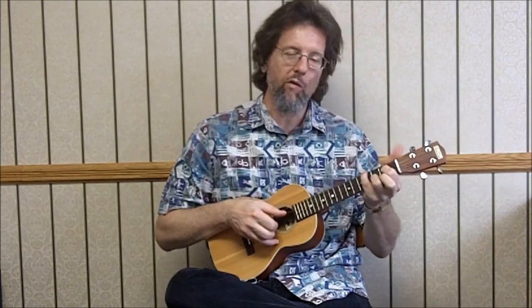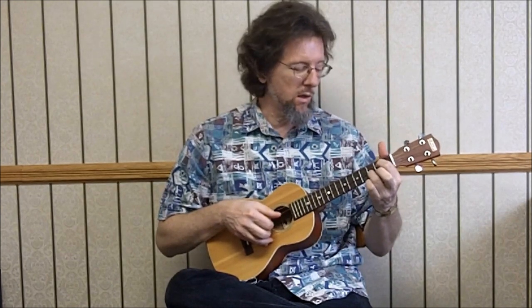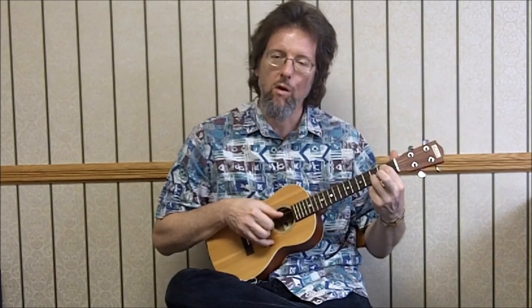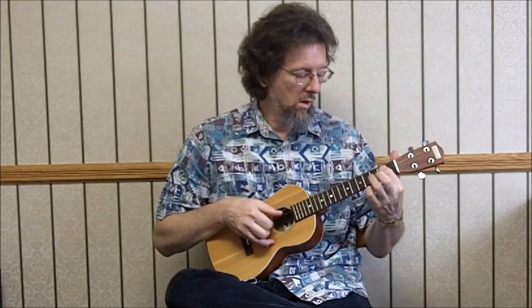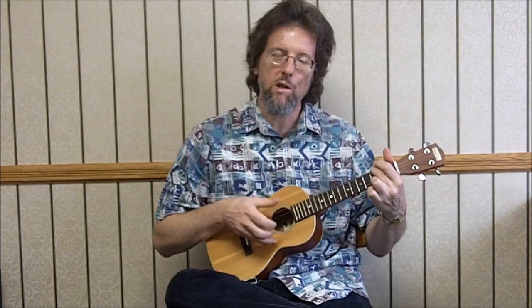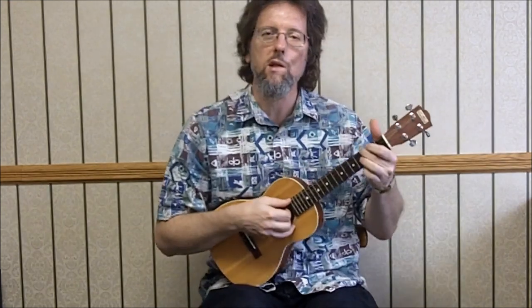Off of a G shape — two, three, zero — actually, because our melody note is open here on the fourth string. Just alternating. And then we're making a C seventh because we're heading to F. This is the A-A-B-A, and like I said, the B part's in F, so here we go, breaking into it with a C seventh.